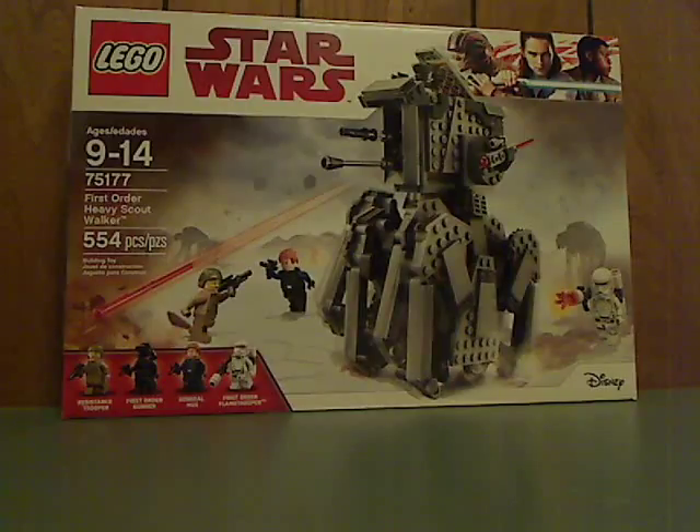On the front of the box we see the LEGO logo, Star Wars logo, and Disney logo in the corner, recommended ages 9 to 14, set number 75177, and it has 554 pieces.